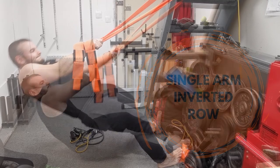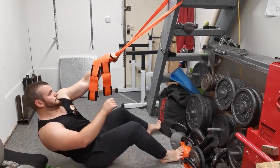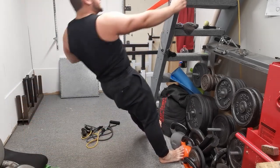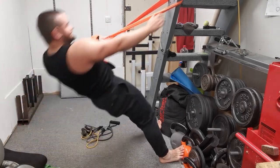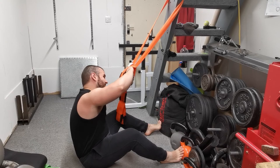The single arm inverted row with the strap is a great progression to the inverted row. Obviously with the exercise being a unilateral variation there's going to be that element of rotational resistance in there, so you're going to have to make sure that you are tightening those obliques up and trying to resist excessive rotation.